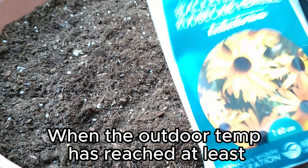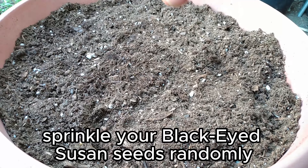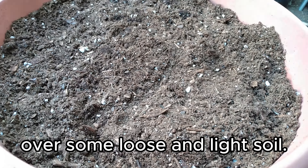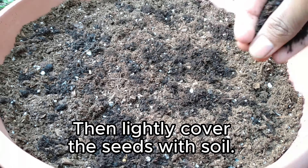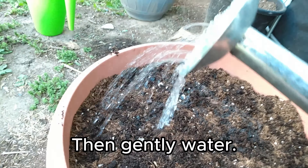When the outdoor temp has reached at least 21 degrees Celsius, sprinkle your black-eyed Susan seeds randomly over some loose and light soil. Then lightly cover the seeds with soil. Then, gently water.